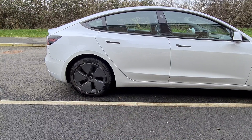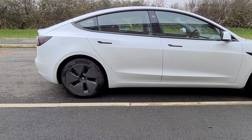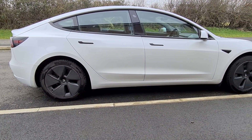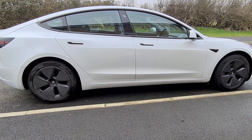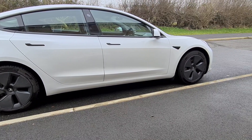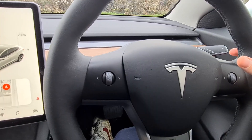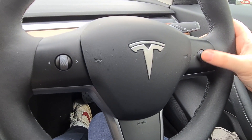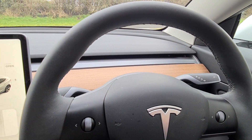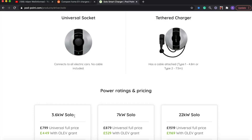So what are your home charger options? Apart from the standard 3-pin UMC charger, there are loads of providers that offer home chargers such as Project EV, Podpoint, EO, Zappi, Tesla's own wall connector, and more. These come in 3.6kW, 7kW, or 22kW options, and you can have an untethered universal socket or a tethered charger.